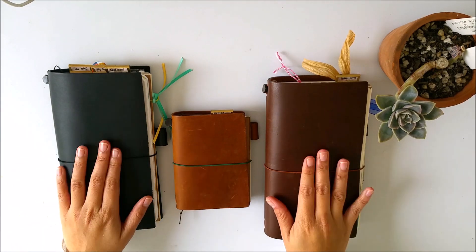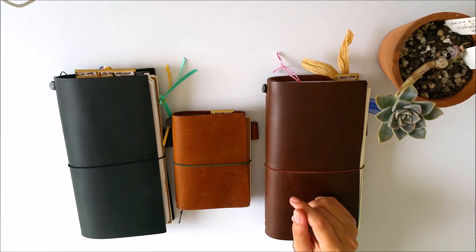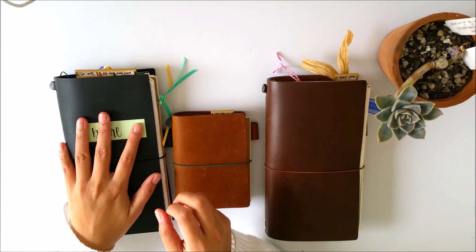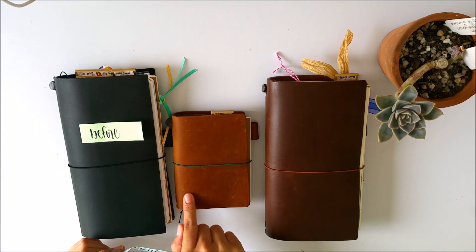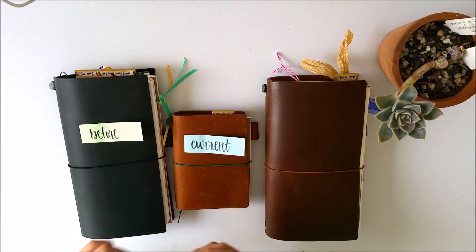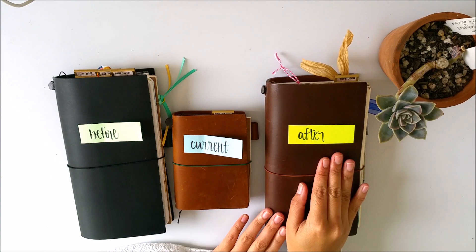So I have three notebooks and each of them has a purpose. I will go through each one. I have the Black Midori — the Black Traveler's notebook — this is my 'before.' This little passport size one is my 'current.' And I have made my chocolate brown into my 'after.' So I'll begin with my before.